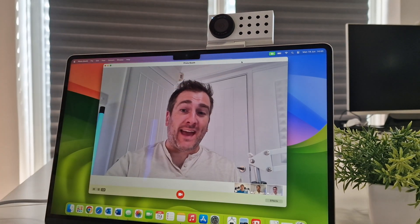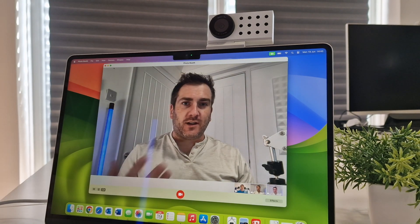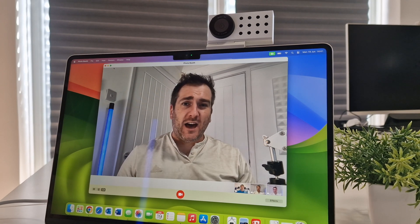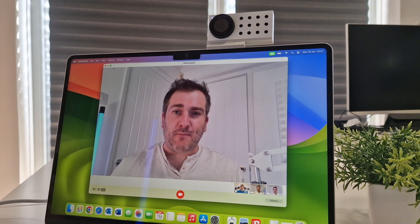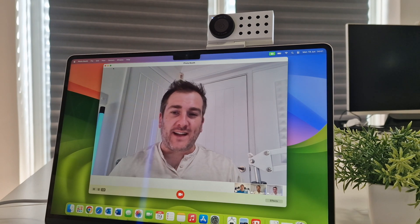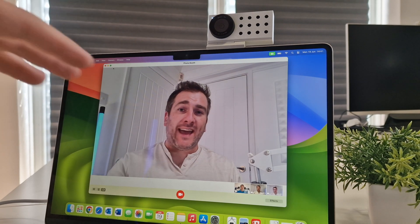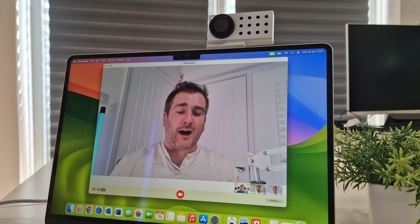Switching back to the MacBook's built-in camera, you can see the quality changes — my skin tone looks more brown and artificial, and it's noticeably blurrier. But switching back to the Opal camera, my face is far clearer with much better low-light rendering — that is absolutely fantastic. The sound quality is also far better on this than the built-in MacBook Air microphones, which are already pretty good.